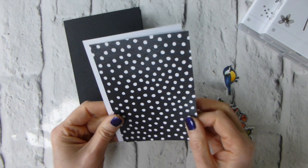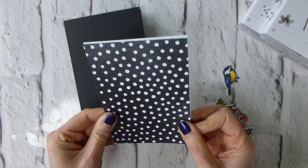I might actually add — oh, that's the wrong size mat, but that's fine, I can work with it anyway.